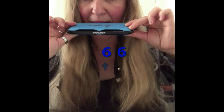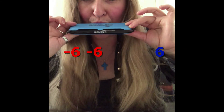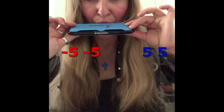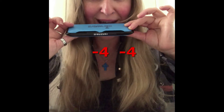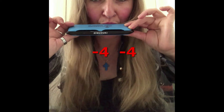And again, four, blow out. And the six, blow out. Six, blow in. Six, blow out. Five, blow out. Five, blow out. Four, blow in. Four, blow out. Yes! Yes! You got it! Great!